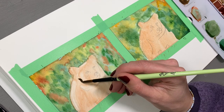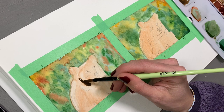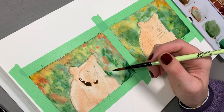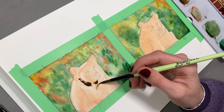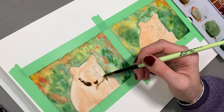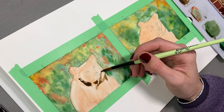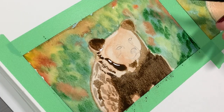My next test for these brushes will be gouache, because I think they'll work fantastically for it — they're a little less malleable than my Silver Black Velvet brushes, which I think will hold up better to a thicker medium. Chloe Rose tends to use a lot of acrylic paint, and I think these brushes are more geared toward that medium. The stiffness of the bristles would likely perform better with a thicker-bodied medium.